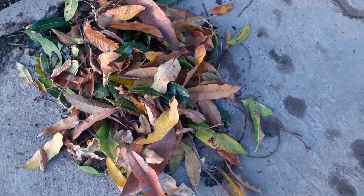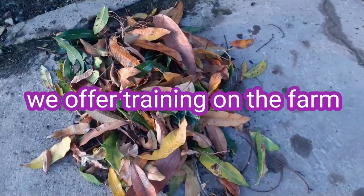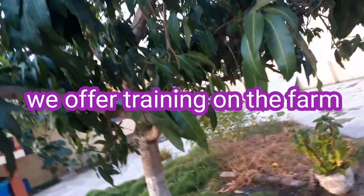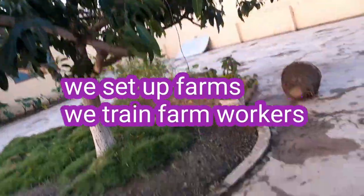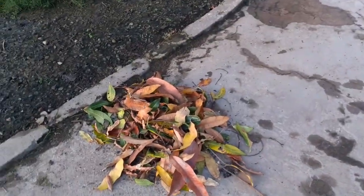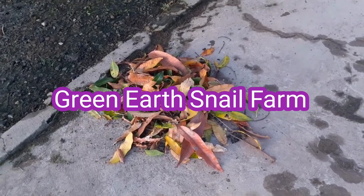Mango leaves — if you have them in your house, gather them and use them as mulching leaves. We have other plants as well: if you have orange plants, aluguntugui plants, cocoa plants, or sweet apple plants, the leaves are very good. Any leaves that can withstand constant watering are very good, and they're not poisonous.